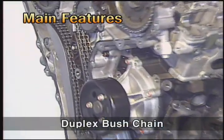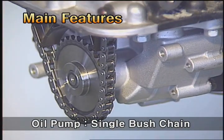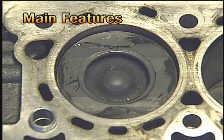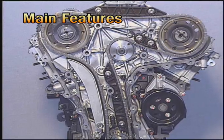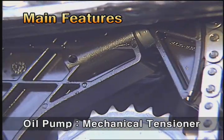The timing system of VeraCruz uses a duplex bush chain with excellent endurance. The driving chain of the oil pump is a common single bush chain. Three different color links are assembled on the VeraCruz timing chain, and based on these links, the markings of the crankshaft and camshaft sprockets are aligned during assembly. Be careful that the timing chain should be assembled after the piston is out of TDC. The timing chain uses a hydraulic pressure tensioner for compensating tensile force, while the oil pump uses a generic mechanical tensioner.